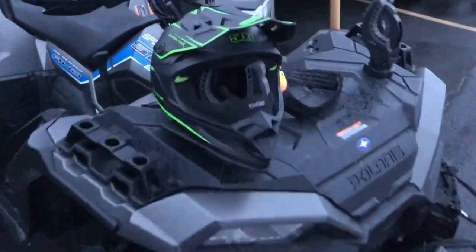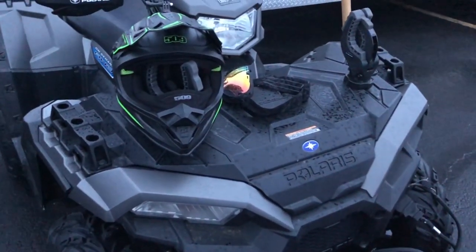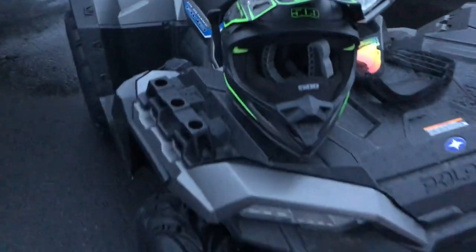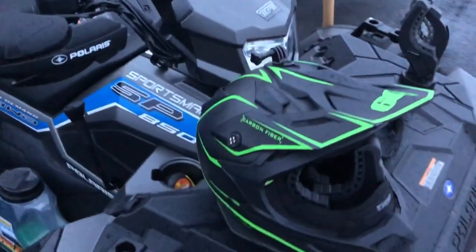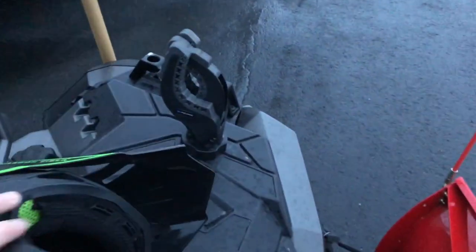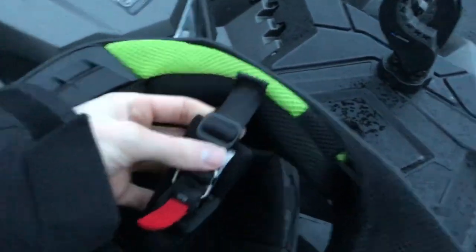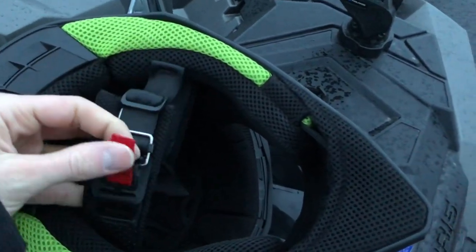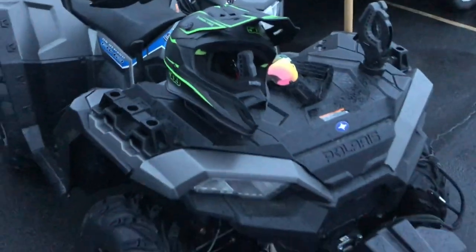I use a 509 helmet — by far the best helmets on the market. 509 goggles fit the helmet and they have a really nice seal. I do use this during really cold days, below zero. They came out with a new chin strap on the bottom that's really, really cool — it's magnetic, so no more straps, no having to take your gloves off. You just pull it up and it comes off. I love 509 and their products.